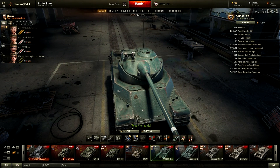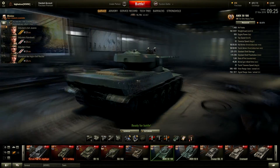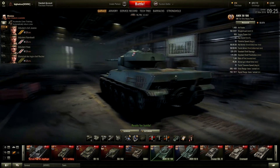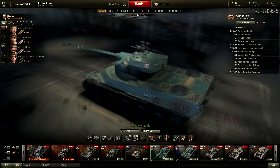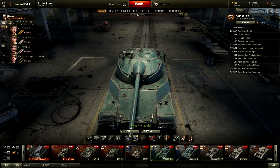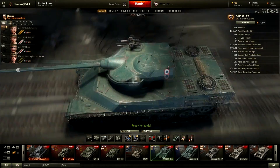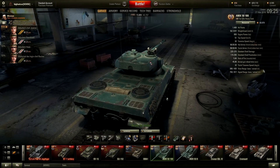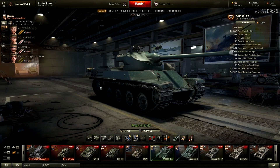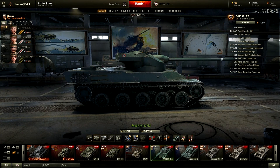The lower hull area is about 35 millimeters thick, and all the side armor is also 35 millimeters thick, with rear armor at 30 millimeters. The turret is 90 millimeters at the front — not bad — but 30 at the side and 30 at the rear, which is pretty bad. Just like every other French autoloader, you only have one turret, so you don't have to research it.